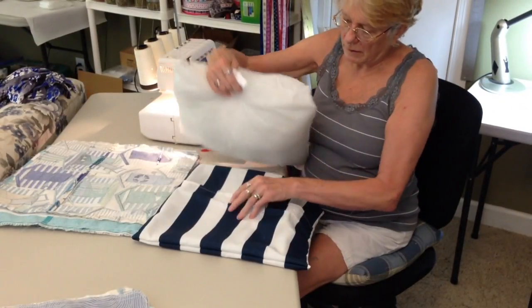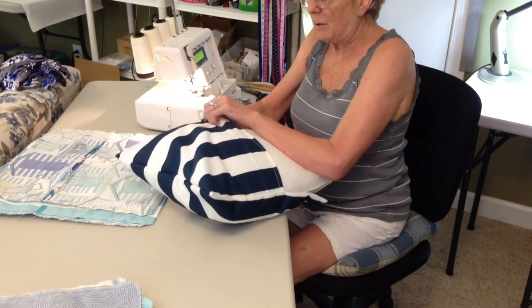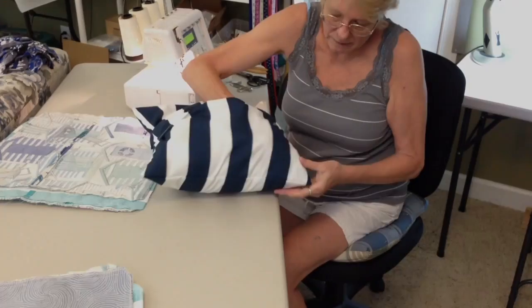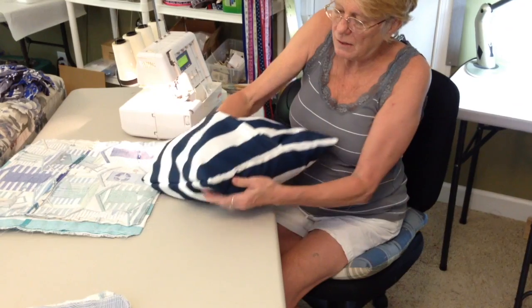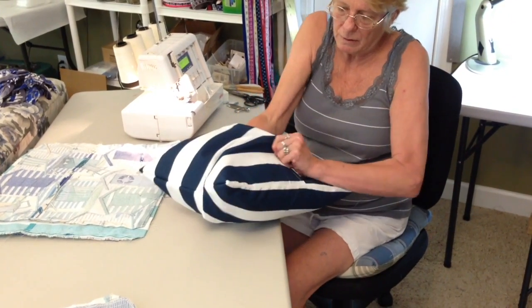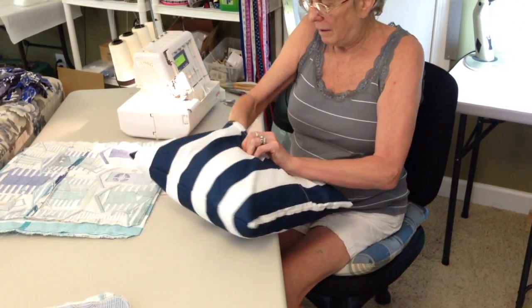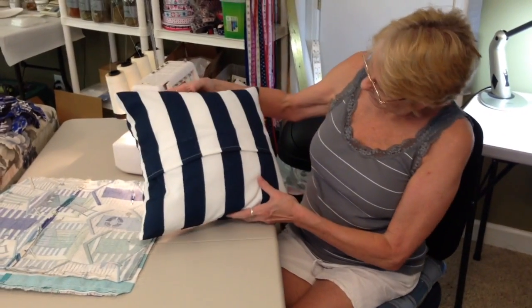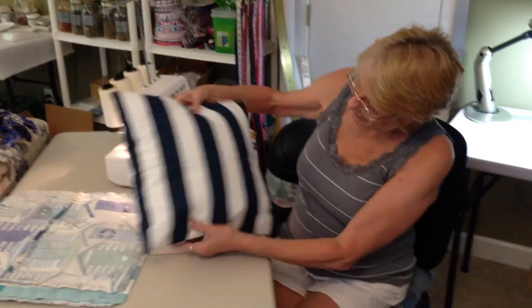Now we're going to stuff it. You want the tab at the top so you don't want the insert coming out of the envelope. Just ease the corners into the corners — they're so easy to stuff. I've had to throw out so many pillows because of zippers on the boat — they all corrode. Look at how those stripes match up! That's great. Isn't that pretty? We're a good team, mom.